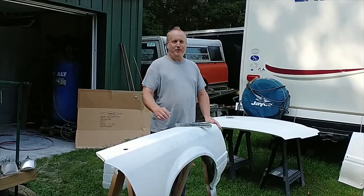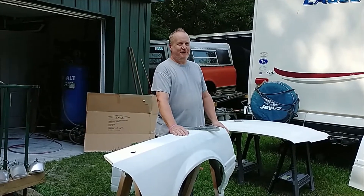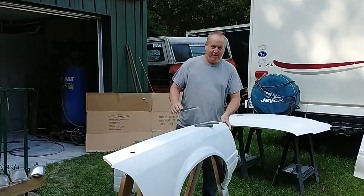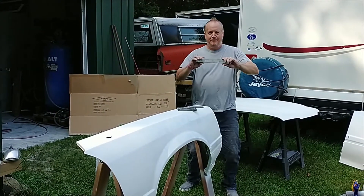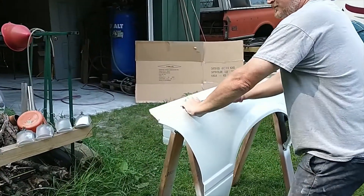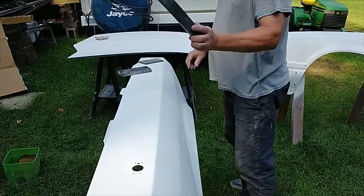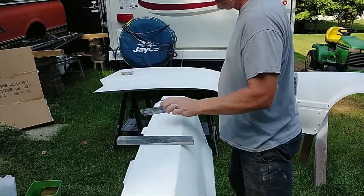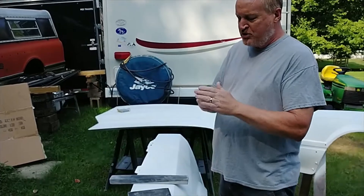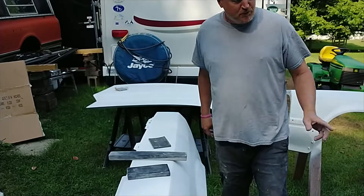All right guys, you are all invited to the Wood Chef's Garage block party! We've got our blocks here ready, sandpaper on. We're going to be doing a long block, a little bitty block, and we have a squeegee — what this does is take off the residue and keep going. We've got spray bottles.